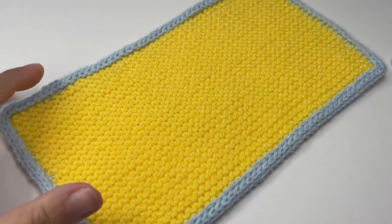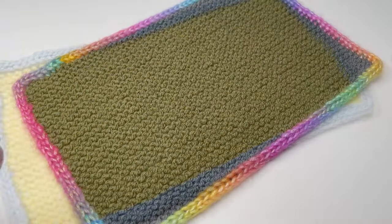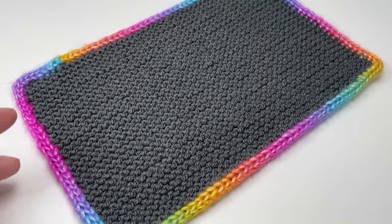And if we turn it over onto the right side you can see that we have a lovely, nice, neat i-cord edge. I really hope you've enjoyed this tutorial. If you have, I'd love it if you gave it a thumbs up and I'll see you again for another video soon. Bye!